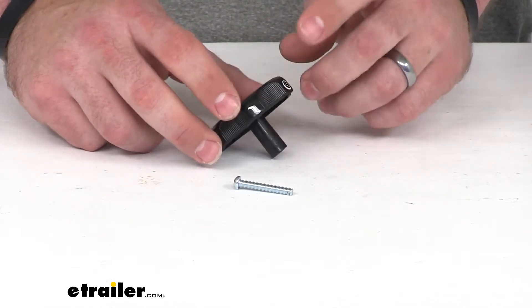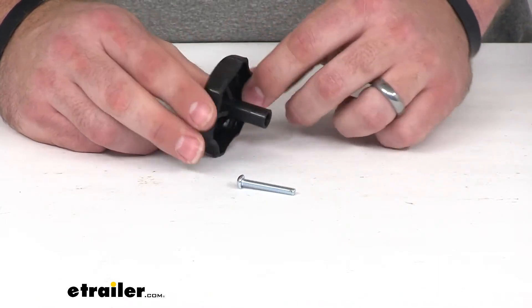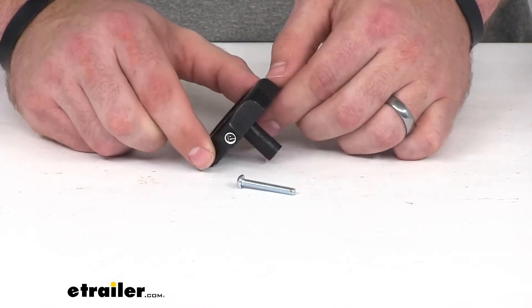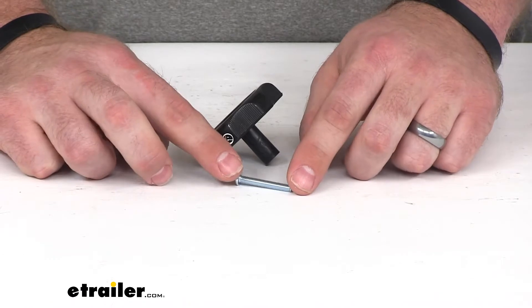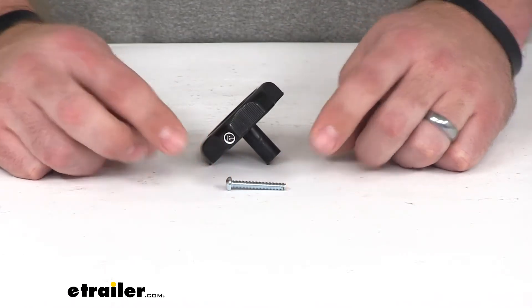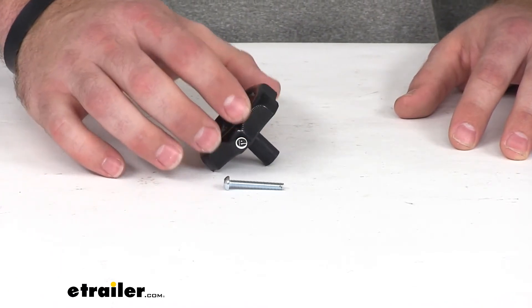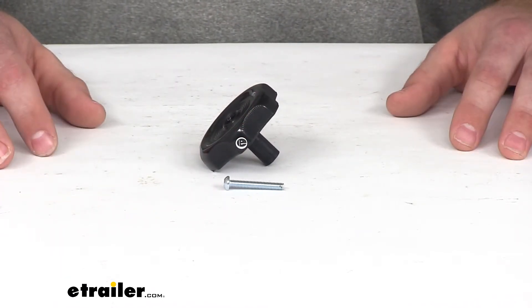The kit comes with one knob and one replacement screw. This screw is one and three sixteenths of an inch long. It's an eight thirty-second rounded head machine screw, so it's going to be sufficient to get your knob installed.